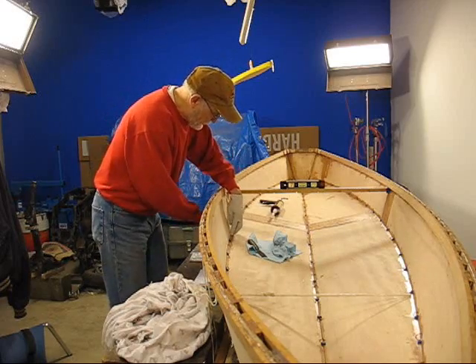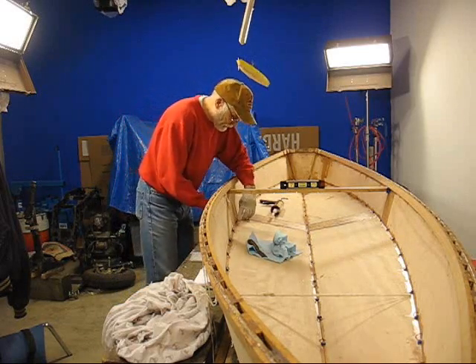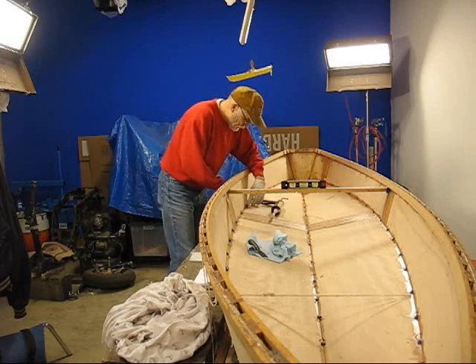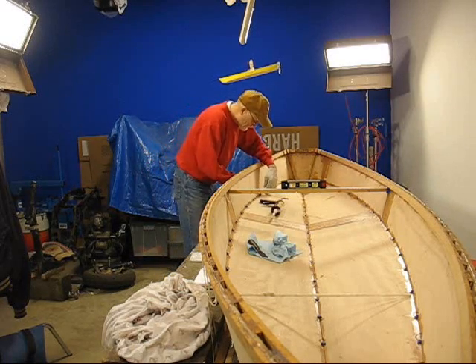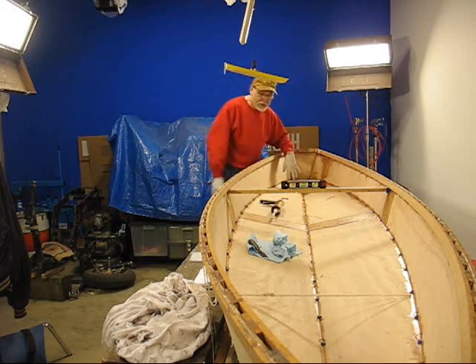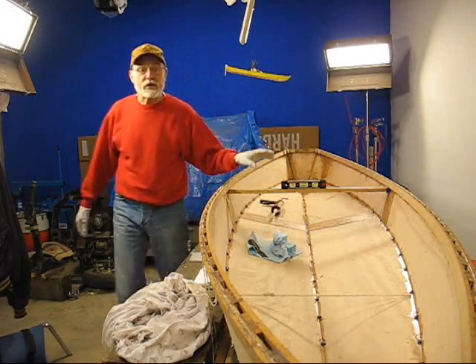You can feel along whether it feels right or not. Watch out for the little wires — they can poke holes in your gloves. I've done this already so I know it's fine.